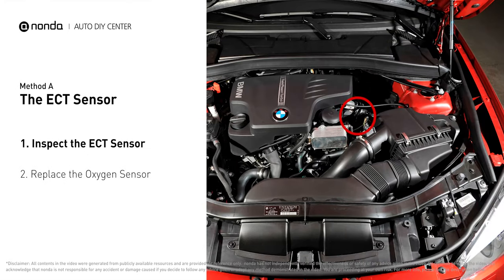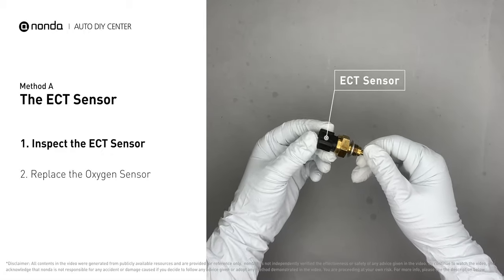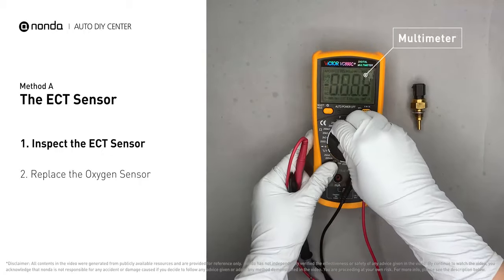In most cars, the primary ECT sensor is installed near the thermostat in the cylinder head. Remove the ECT sensor from the engine, then use a multimeter to proceed with a test on the ECT sensor.